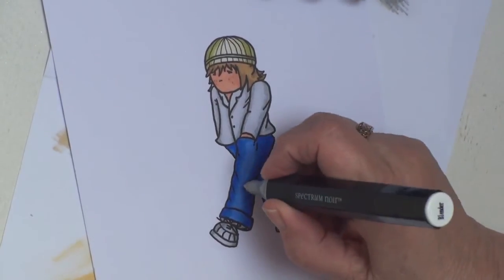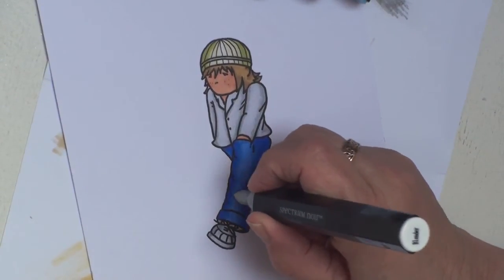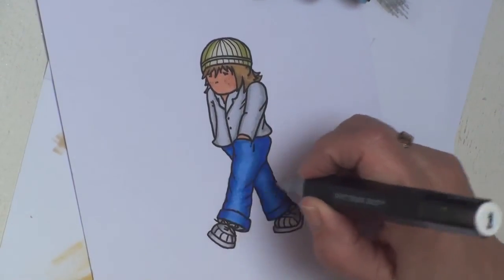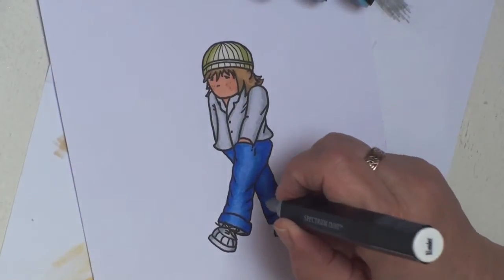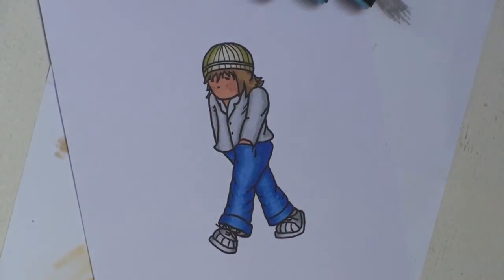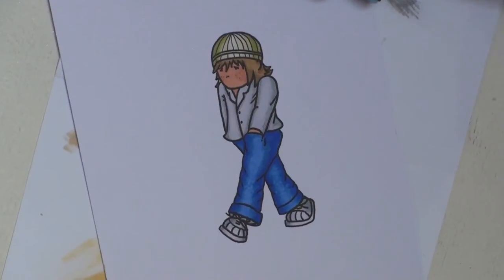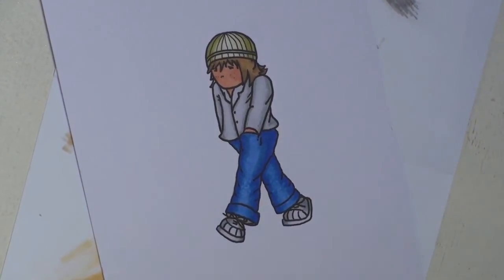On the knees where the knees are in the jeans, I'm just going to dot some blending pen down. That will just bleach out the colour to make it look as if where the knees are, the jeans have been scuffed.